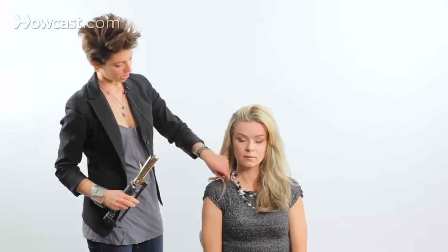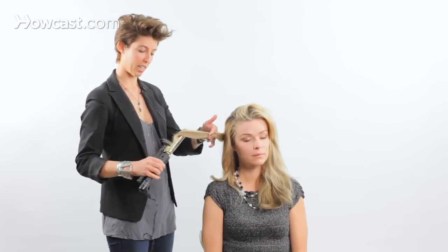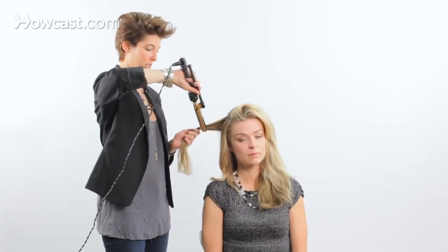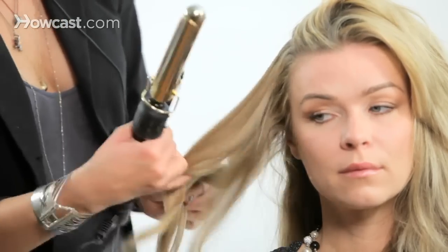I'm going to take the iron and silk it through again. This time I'm going to go in the opposite direction. Now she's got one piece going forward towards her face, the other piece going away from her face. This time, after I silk it through the hair, I'm going to do something different. Instead of clamping down as I did my curl, I'm going to hold my iron vertical to the hair and wrap the hair around it. I'll hold it there for a moment, then let it fall — and as you see, it gave a little bit of something different than the other two.